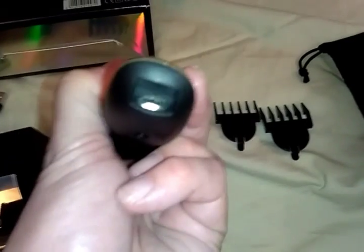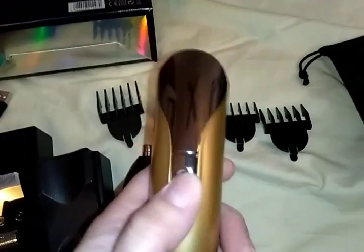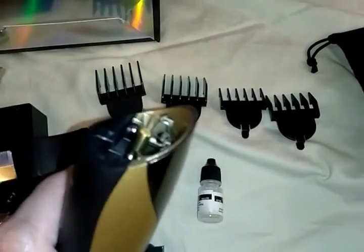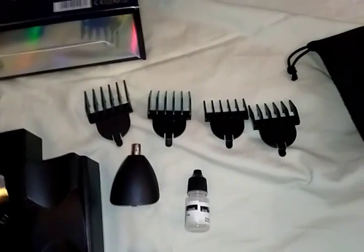Here's the charging port. It's so quiet — I love that. It does get a little louder when you put a different blade on.